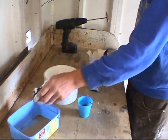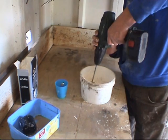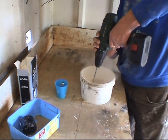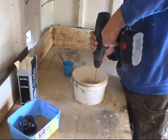The measurements aren't critical as long as you get somewhere near. This is all blended together and you let it drill. Once it's thoroughly mixed, you slowly add the water to that mix.